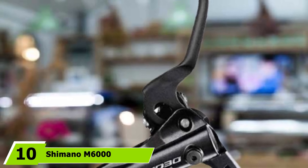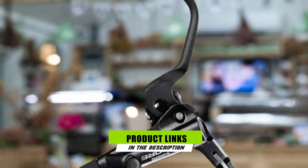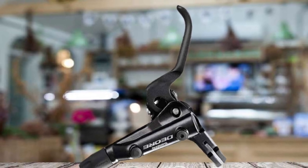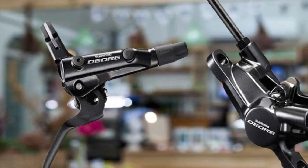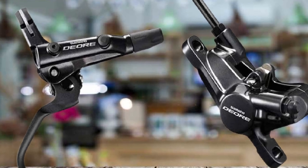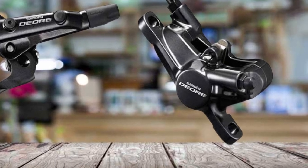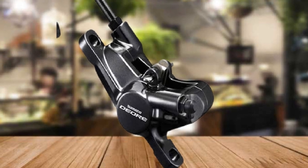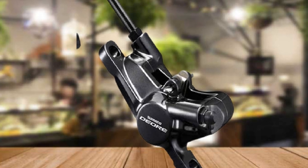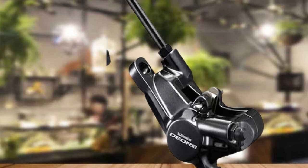Finally, at number 10, we have the Shimano M6000 Mountain Bike Disc Brake Set. These brakes have a heat-insulated dual-piston design and come with levers, calipers, hoses, and mineral oil, and arrive pre-assembled and pre-bled, ready to easily install on your bike. If you need to shorten the cables, you may need to bleed the brakes yourself at the lever first. These are premium mountain bike hydraulic brakes — strong, smooth, and can be activated with one finger. One user points out they are fitted as standard to bikes in the $3,000–$4,000 price range, so they should provide a noticeable upgrade for lower-priced bikes.